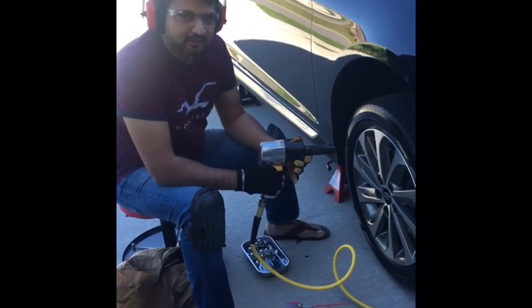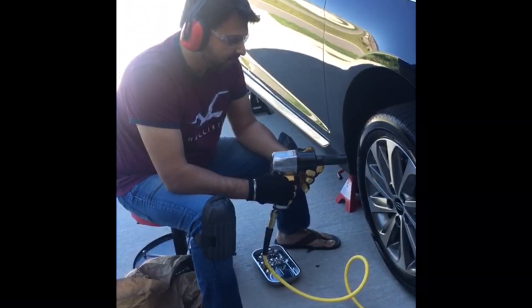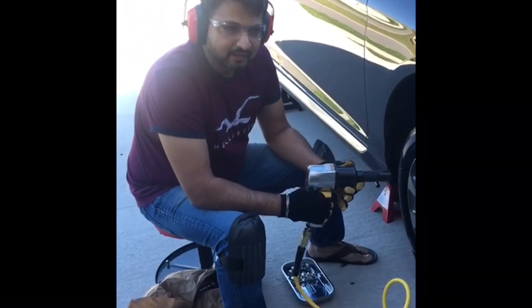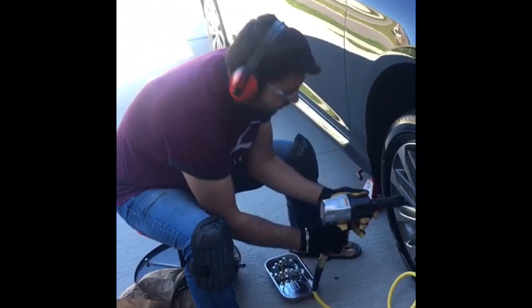This is the Ingersoll Rand 231C. The lug nuts I tightened at 80 foot pounds. It's a Hyundai Sonata.